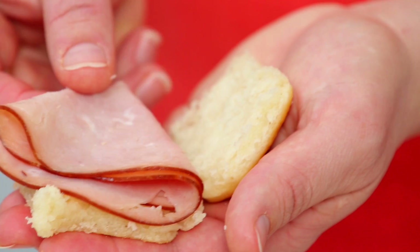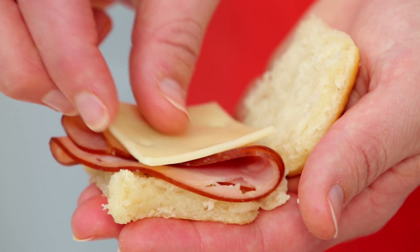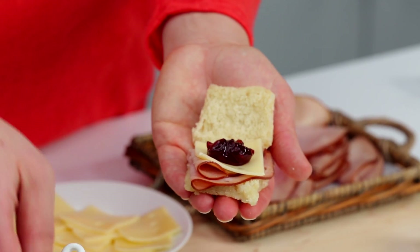I like to use all-natural sliced black forest ham or smoked turkey. From there, add a slice of Swiss cheese or provolone, and a dollop of your favorite chutney or cranberry sauce — just whatever you like.